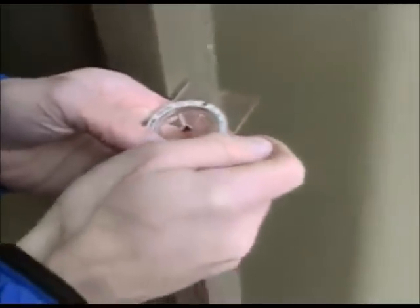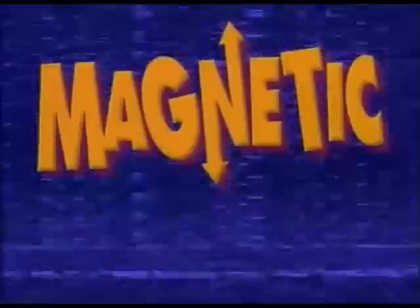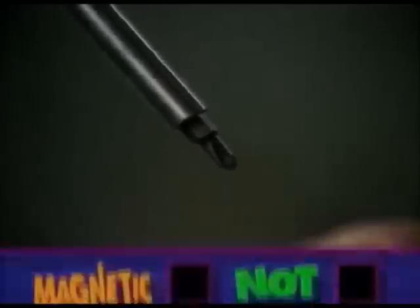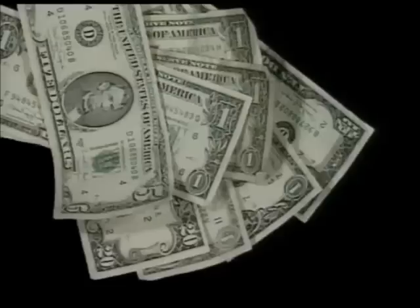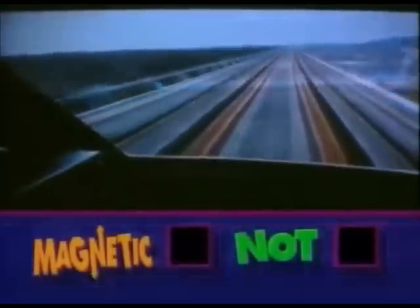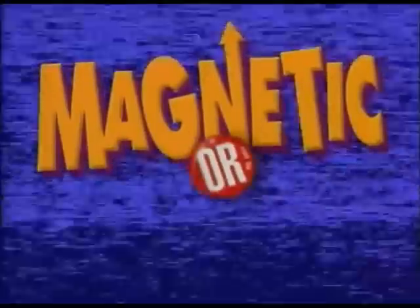You probably figured it out on your own, huh? This is Magnetic or Not. A screwdriver — magnetic or not. Cold hard cash — magnetic or not. A levitating train — magnetic or not. This has been another Magnetic or Not.